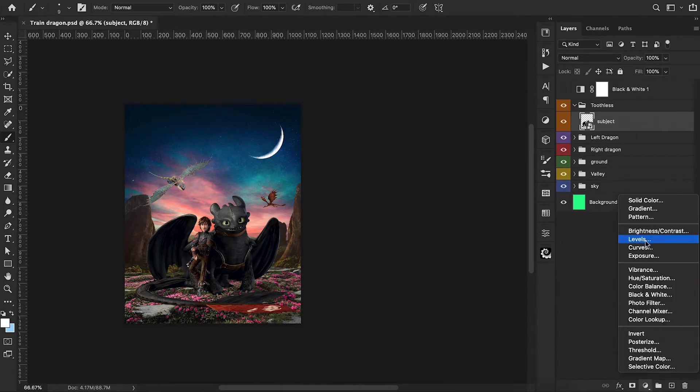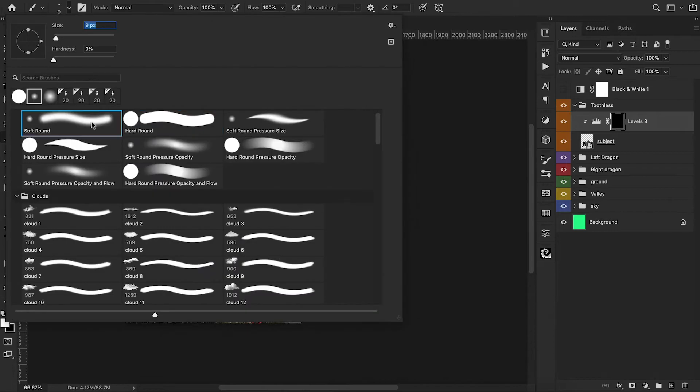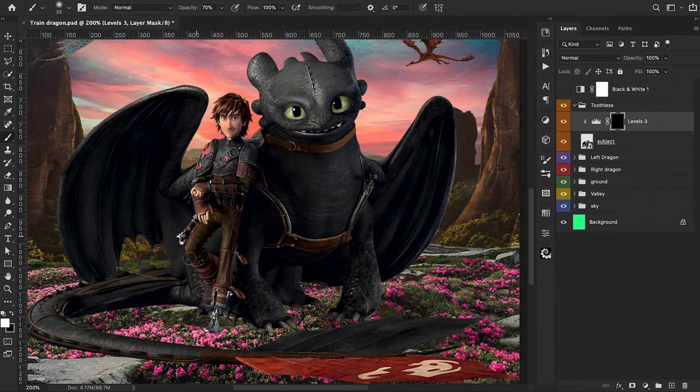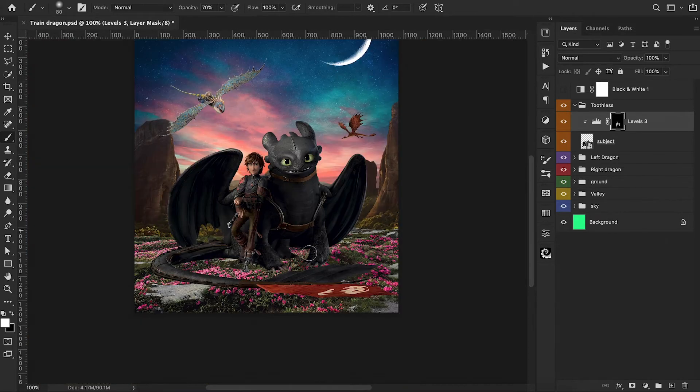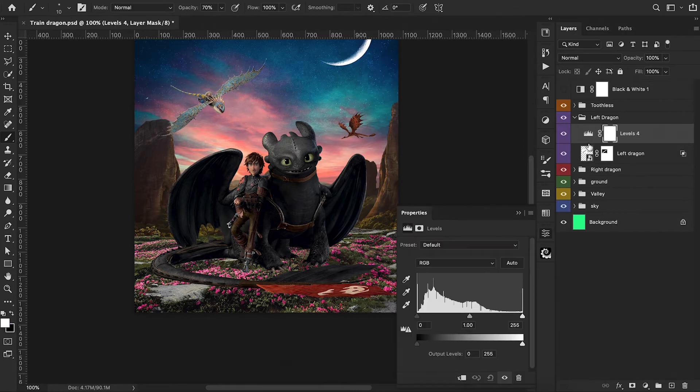Now we go into our Toothless group layer and add a levels adjustment layer, clipping it onto that layer. Because our light source is from behind, most of our characters are going to be a little bit darker. So I'm lowering down our brightness levels, pressing Command-I to invert the mask, then switching to a soft round brush tip and painting back the areas not directly hit by moonlight or sunset light from behind. We can see in the before-and-after that their face and chest was too bright for a backlit scenario — now it's darkened up nicely.